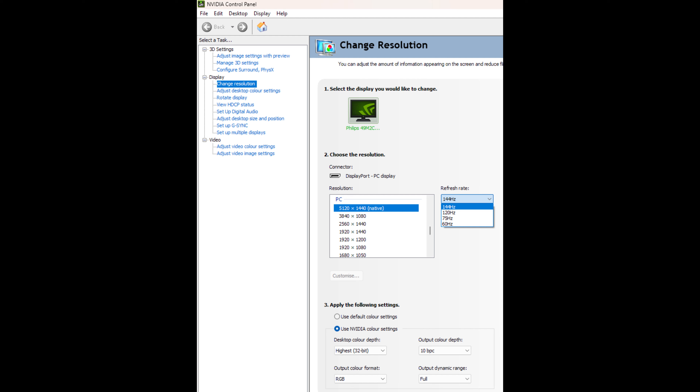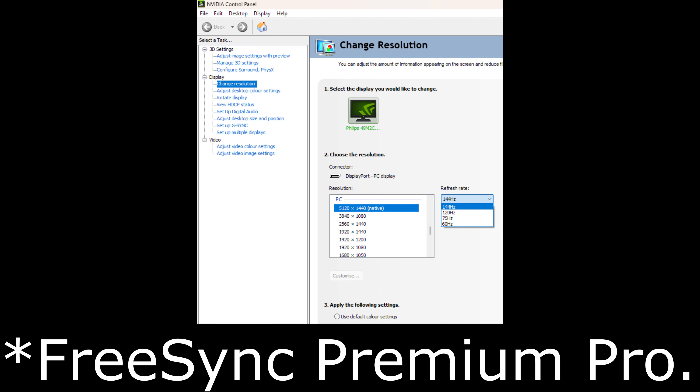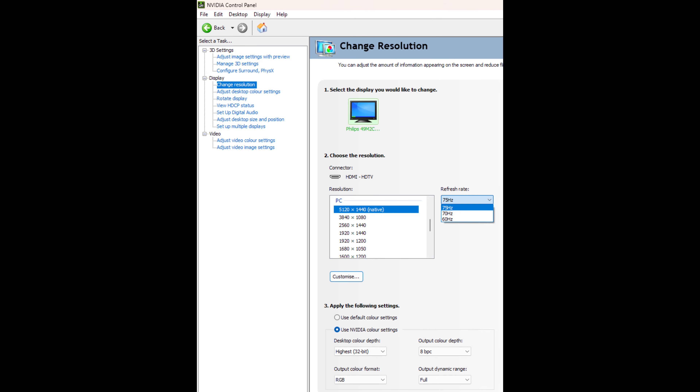At the native resolution you can get up to 144Hz, with 120Hz and 60Hz also listed, all at up to 10 bits per channel. VRR technologies are also supported at the same time — Nvidia G-Sync Compatible and AMD FreeSync Premium — via DisplayPort. Via HDMI, the monitor has HDMI 2.0 ports, not 2.1, so there's no HDMI VRR support, and the maximum refresh rate is 75Hz, with 8 bits per channel maximum. HDR is usable via HDMI as well.